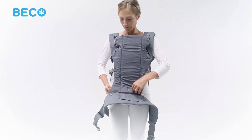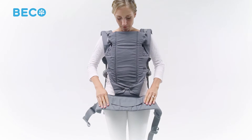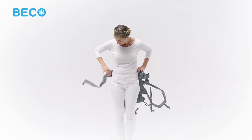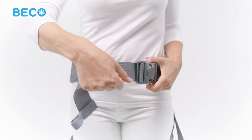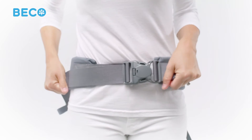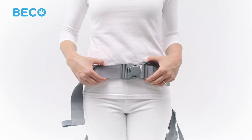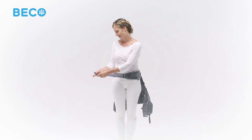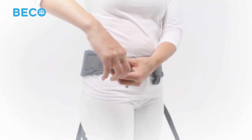Detach the snaps on the waist belt and attach them to the center of the Gemini's panel. Place the waist belt around your natural waist, right above your hips. Fasten the waist belt safety buckle in front of you and tighten by pulling sideways on both ends of the webbing. Don't tighten too snug just yet — leave some slack to make room for turning your waist belt to the back. Now roll the excess webbing up and secure it with the elastic on the end.